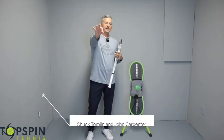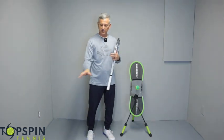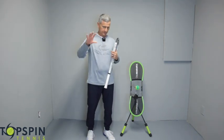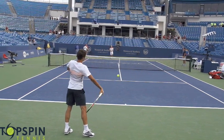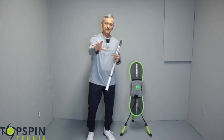Before I get started, I got to give credit to Chuck Tomlin and John Carpenter from Congruent Tennis. I heard this term from Chuck as far as the swivel on the forehand and how to get this leg on the forehand. Every pro is doing it — some do it different than others. I'm going to show you the palm down method, and what you're going to find is you're going to get more power, more control, more consistency by implementing this.